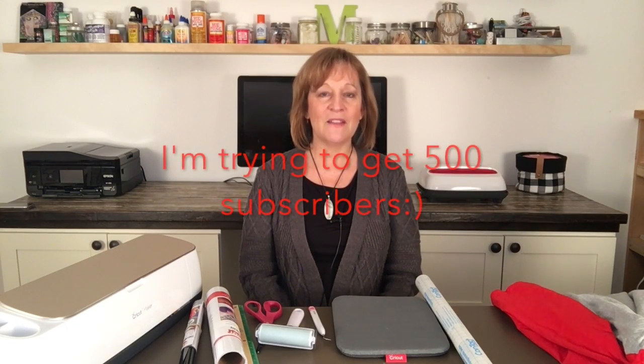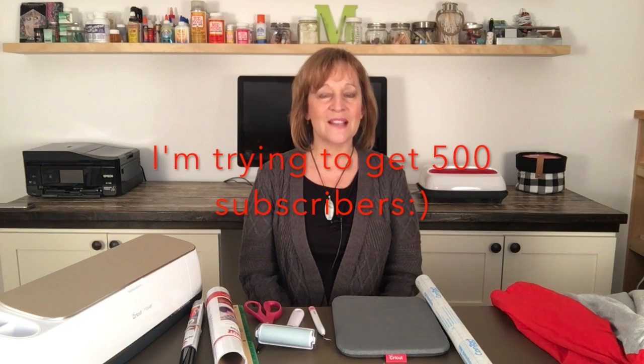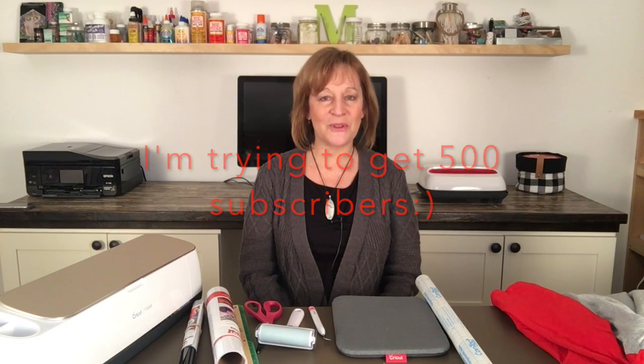Now if you like my video or find anything in it helpful or inspiring, please give me a thumbs up. If you have any questions, comments, or suggestions, leave them in the comment section below. If you'd like to see what I'll be working on in the future, hit the subscribe button. If you also click the bell, you can select to be notified of future uploads.